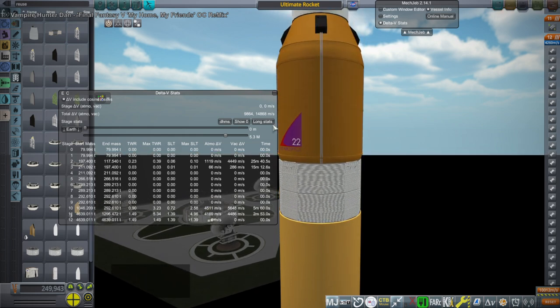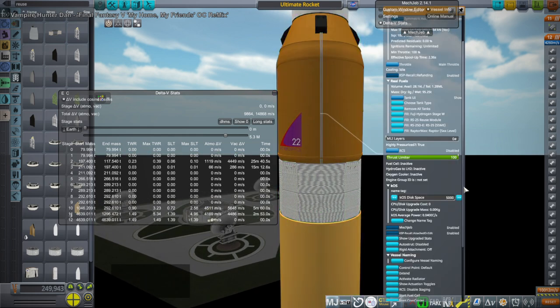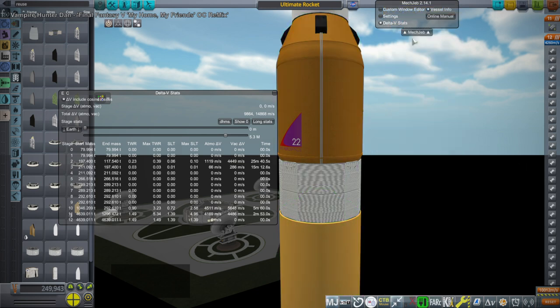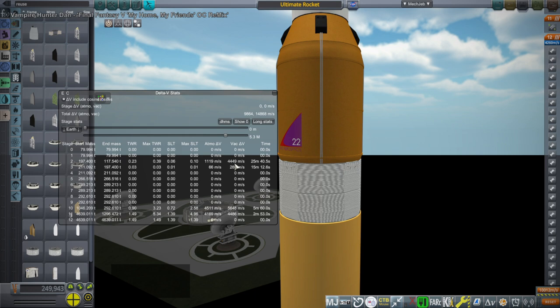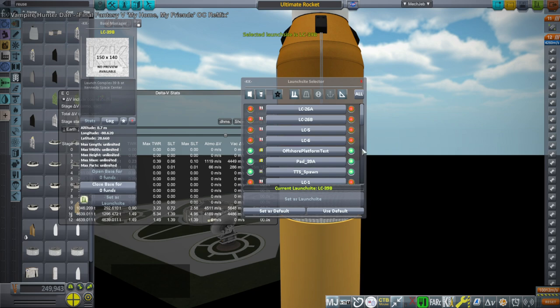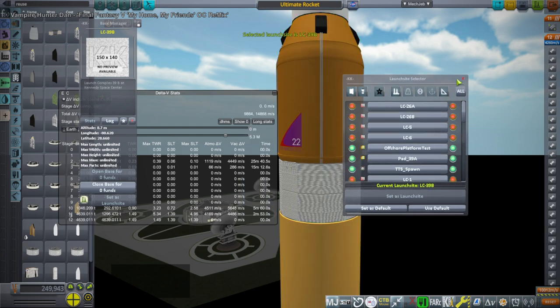We have a little bit of liquid oxygen to mix with the hydrogen to use the regular chemical engines on this stage so we don't have to use the nuclear engines. The nuclear engines provide plenty enough delta-v to transfer over to Mars and still manage to recapture into Earth orbit, I believe. So that's the idea. Let's take it out to the launch pad and see how it goes — 39B will be fine.